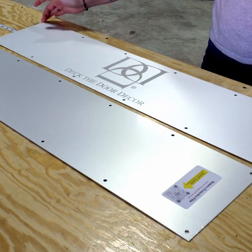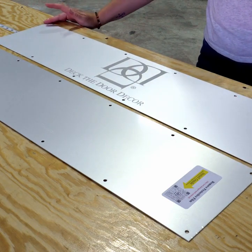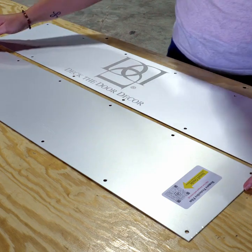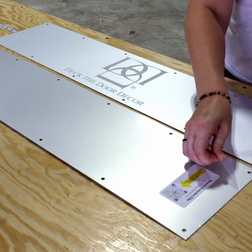If you ordered an engraved kick plate like we'll be installing today, the protective liner has been removed before shipping. If you've ordered a traditional plate, you will need to remove the protective liner before installation.